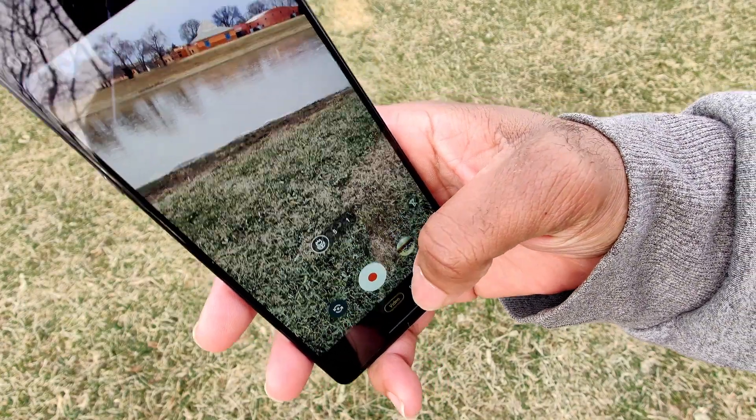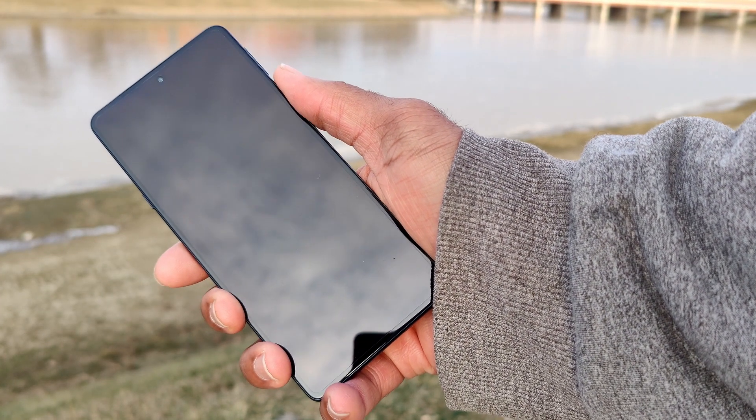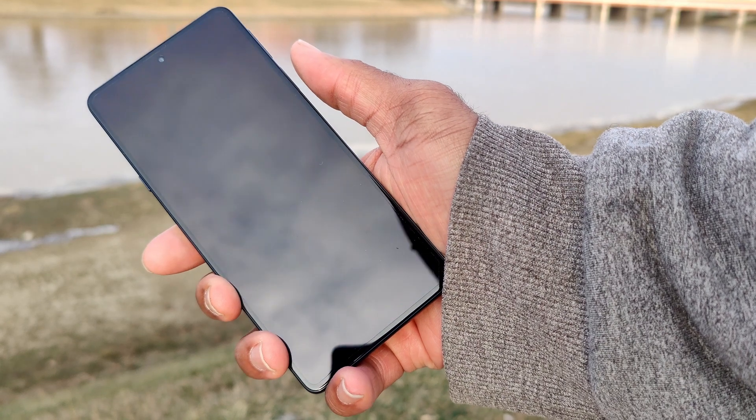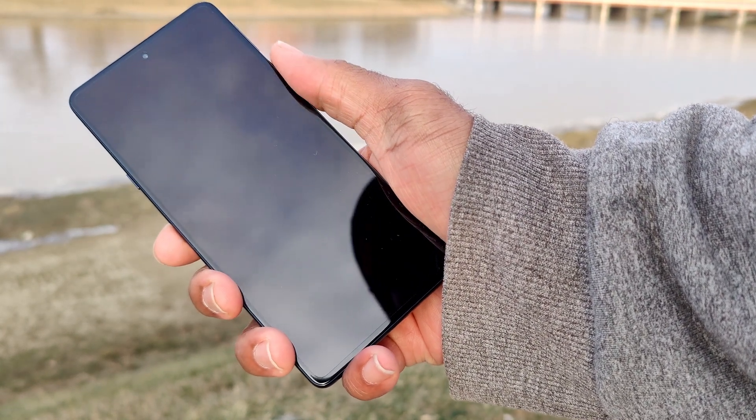The fingerprint scanner is pretty nice and very responsive. It reminds me of how much I enjoy this on my Fold 3 as opposed to when I switch back to my 8 Pro. I am definitely on team power button fingerprint scanner — team name pending.